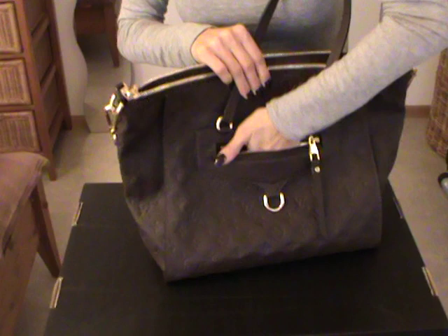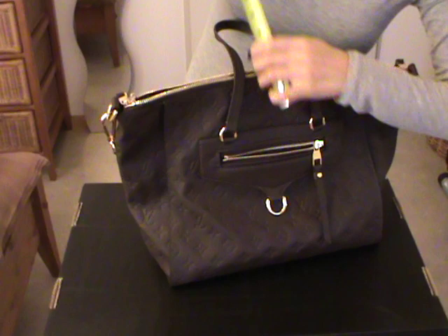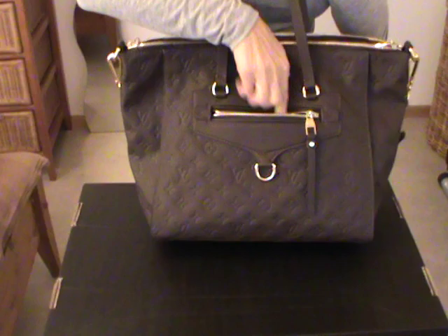On the front you have a pocket which is actually deep enough — it's about five inches, which are twelve centimeters. And you can easily fit a mobile phone or keys inside here.